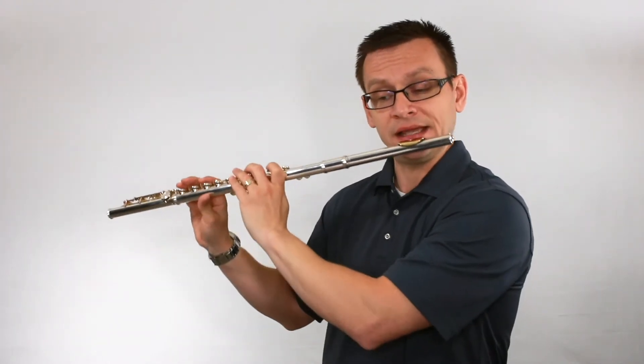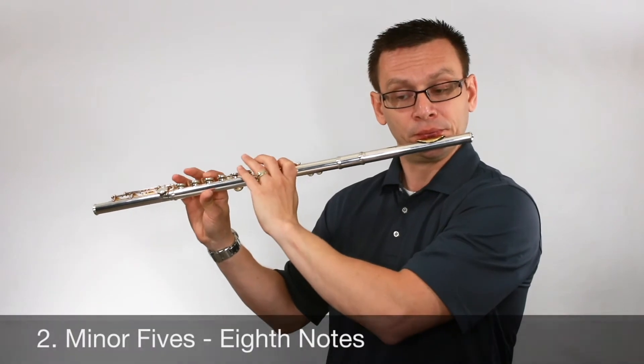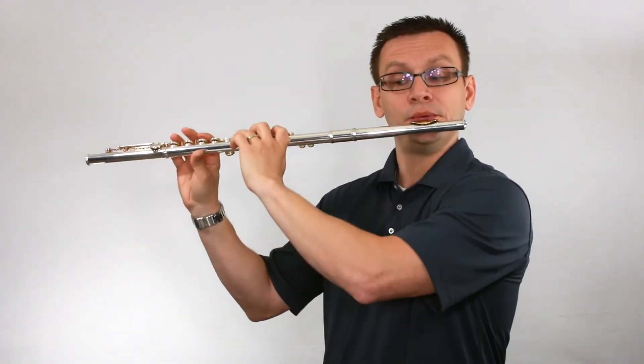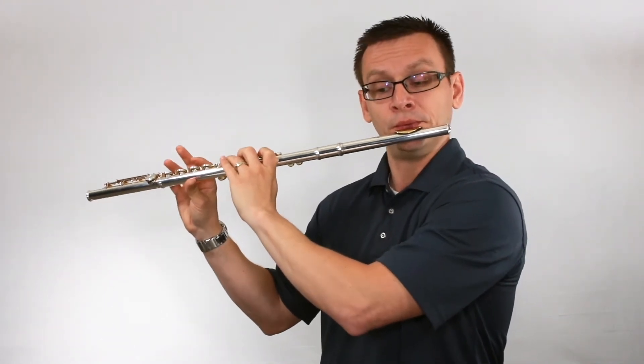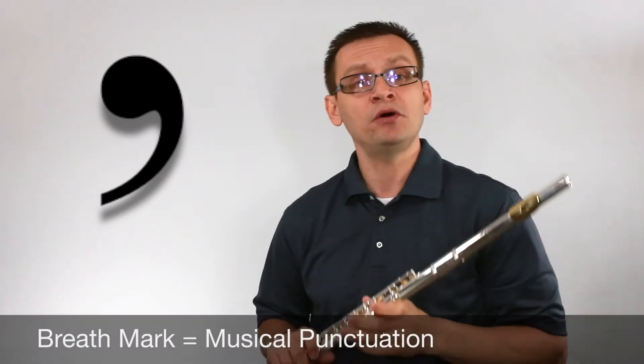One and two and ready and go. Next, let's play our notes in the pattern of thirds. Try breathing only at the breath marks — they are what composers use for punctuation to end the musical sentence.